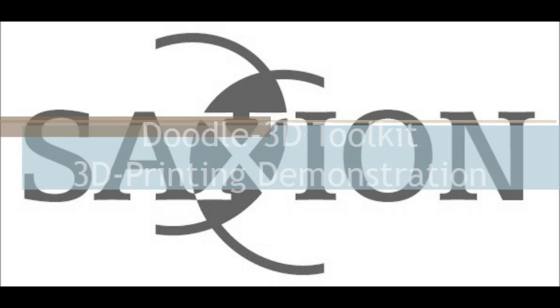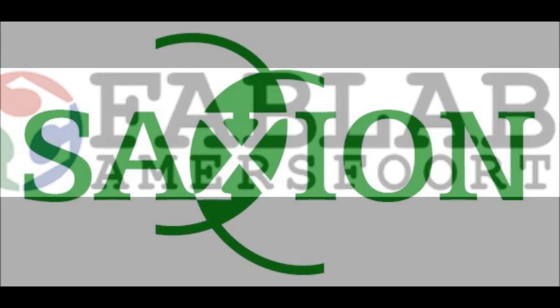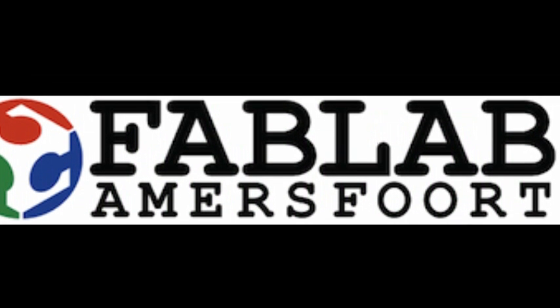Hi guys. This was a demonstration held during the Vetatech Conference 2013 in Arnhem, in the Netherlands. This demonstration was about a tool developed by FabLab Amersfoort.